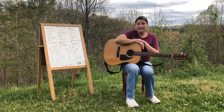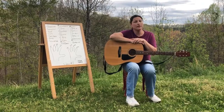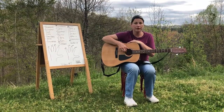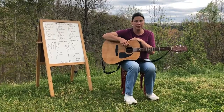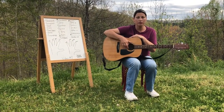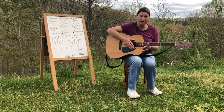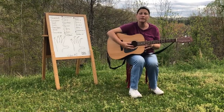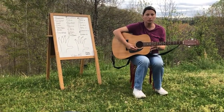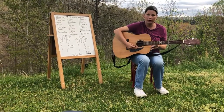This guitar has six strings. As I told you in my previous video, the first string actually starts at the bottom. So here would be number one, two, three, four, five, six. But when we're learning chords, we start at the top and go down, so it would be six, five, four, three, two, one.